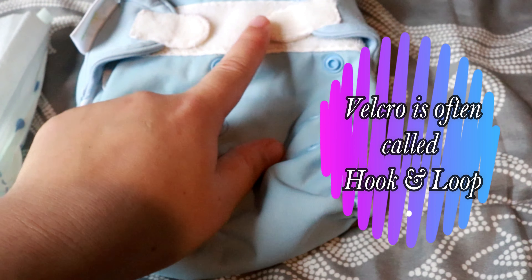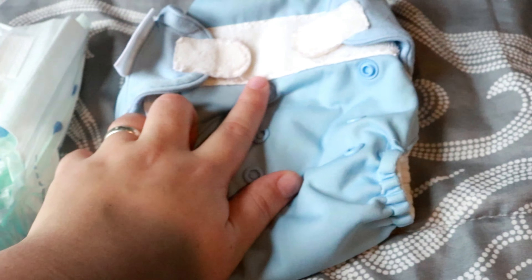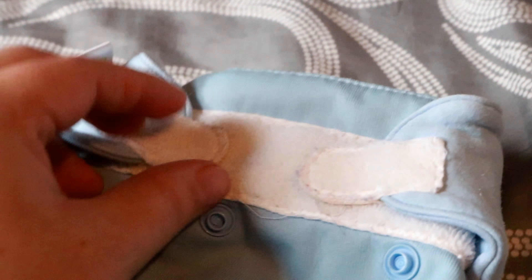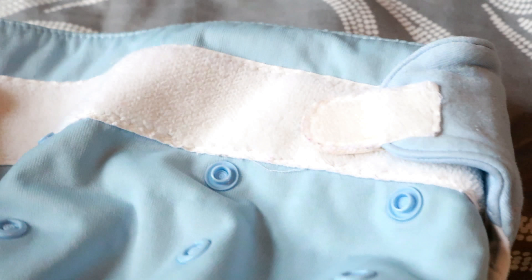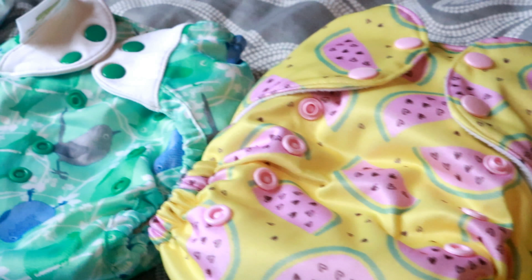A disposable and a velcro cloth diaper — velcro is actually a patented name, but for the simplicity of this video we're just going to call it velcro. They're very similar. If you look at the closure on a disposable diaper, it has these sticky tabs and a landing strip. The same goes for a velcro cloth diaper — that's sticky tab and a velcro landing strip.